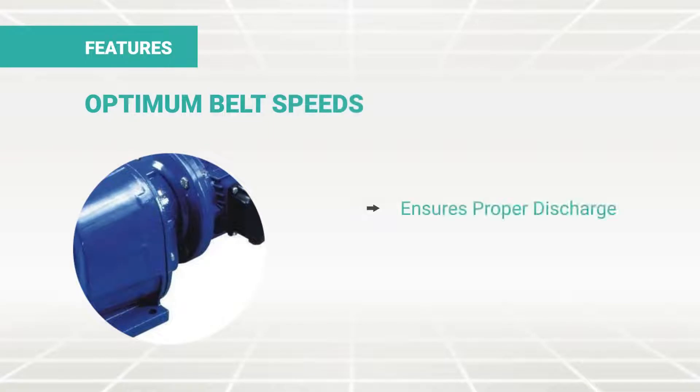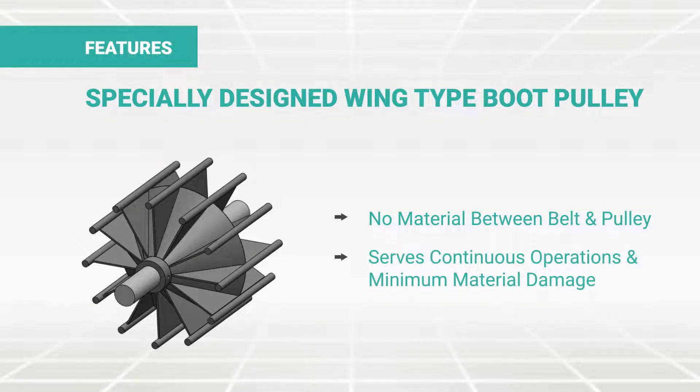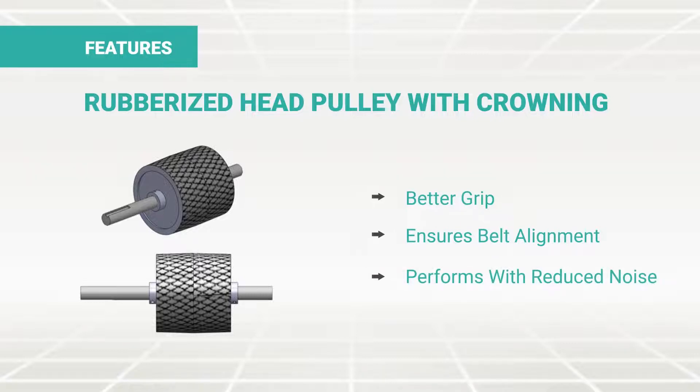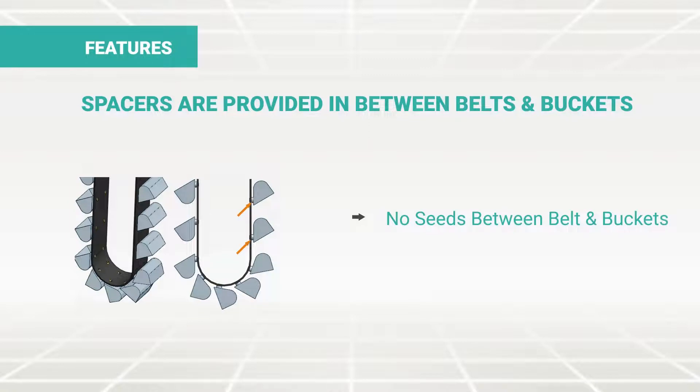Optimum belt speeds ensure proper discharge and minimum material damage. Specially designed wing-type boot pulley eliminates any chance of material coming in between belt and pulley, serving continuous operations and minimum material damage. Rubberized head pulley with crowning for better grip ensures belt alignment and noiseless performance. Spacers are provided between belts and buckets to avoid entrapment of material between belt and bucket, giving uninterrupted functioning.